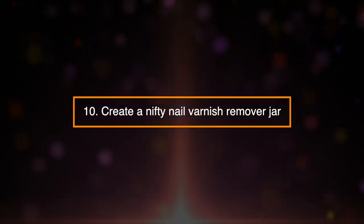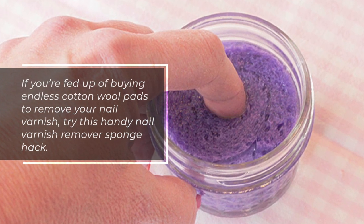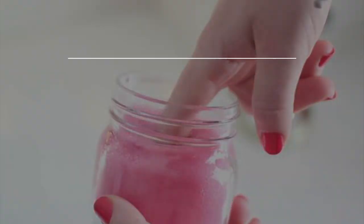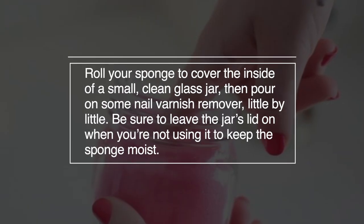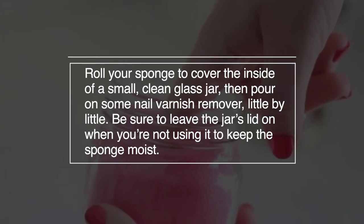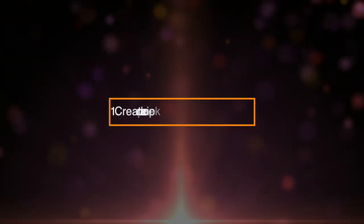10. Create A Nifty Nail Varnish Remover Jar. If you're fed up with buying endless cotton wool pads to remove your nail varnish, try this handy nail varnish remover sponge hack. Roll your sponge to cover the inside of a small, clean glass jar. Then pour on some nail varnish remover little by little. Be sure to leave the jar's lid on when you're not using it to keep the sponge moist.